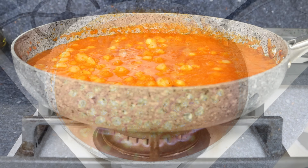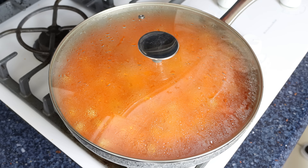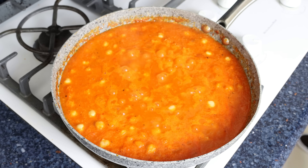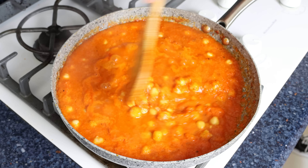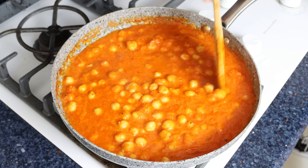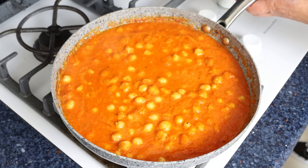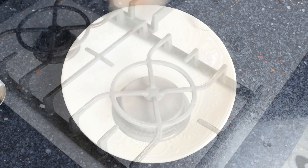Then we'll place the lid on the pan, lower the heat to low, and simmer for about 10 minutes. This is enough time for all the flavors to develop and for those chickpeas to have an incredible melt-in-your-mouth texture. After about 10 minutes, I'm going to remove the lid — as you can see the roasted red pepper sauce has slightly thickened up, giving it the most incredible creamy texture. This dish is ready to go. I'm going to remove the pan from the heat and transfer some of the mixture into a shallow bowl.